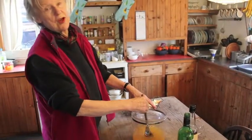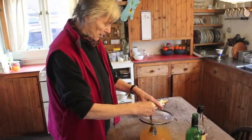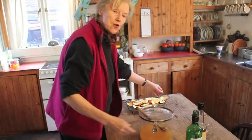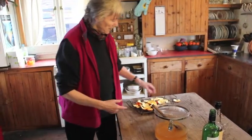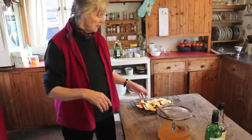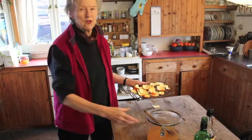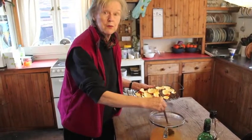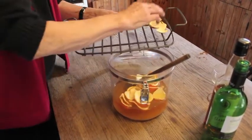Now when I'm satisfied that all the sugar has dissolved — and it just about has — at this point I add the dried orange peel, from which as much of the pith, the white stuff, has been removed as possible. Don't make a religion of it, but pull off any bits of pith hanging off, because it's the orange part that has the lovely flavour. These fantastic juices will give this orange wine a flavour you cannot imagine. And the orange floats like little boats upon a brown sea of rum.